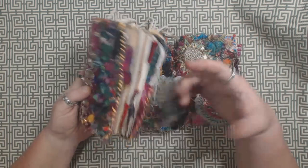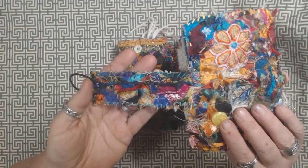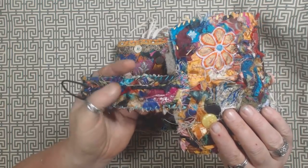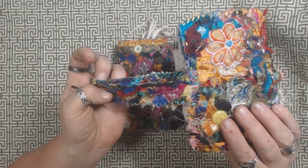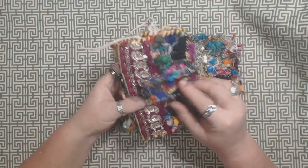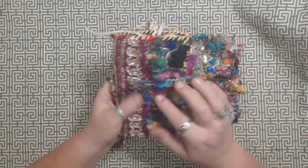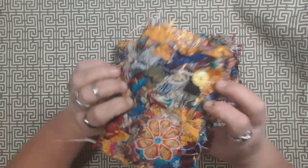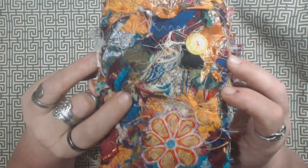Each one is made with this boho fabric snippet that I made. I did a live stream slash tutorial on making snippet rolls in a boho style, and used just a whole bunch of different fabrics. It's almost like a confetti that is just stitched onto another piece of fabric in a very random way.